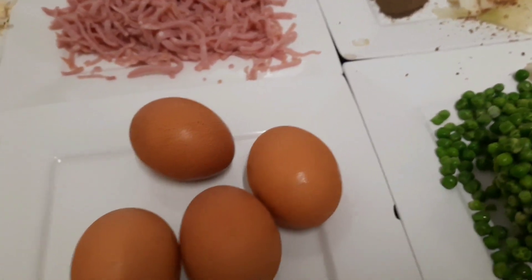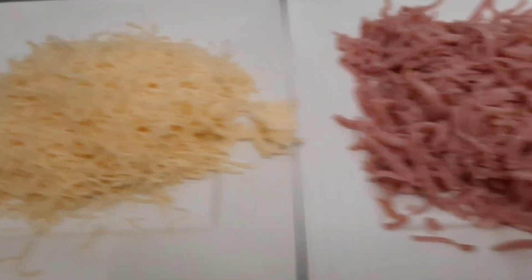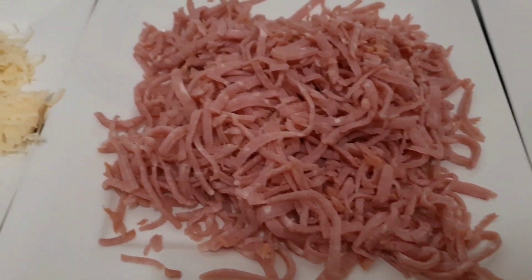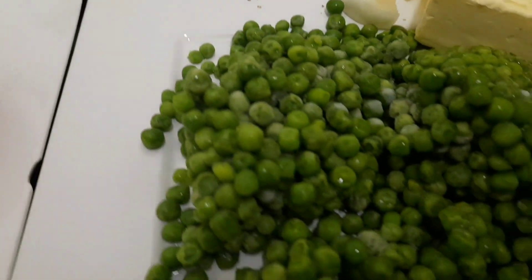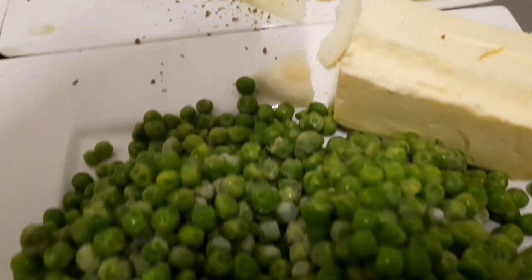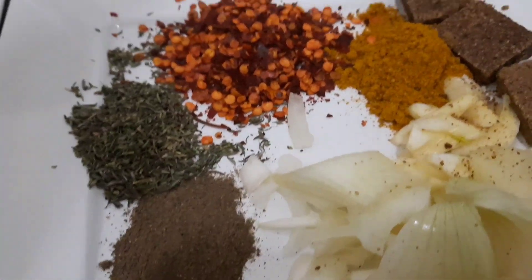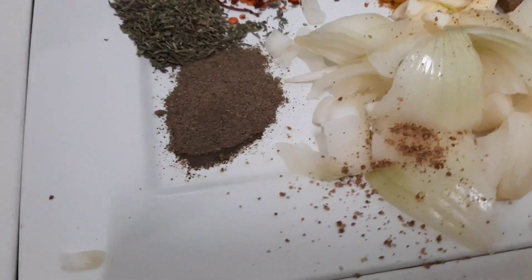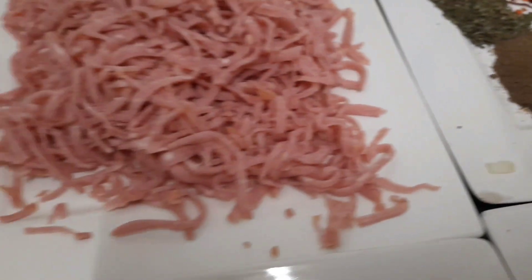Today I want to show you one of my methods. These are my needed items: I've got cheese, sliced ham, four eggs, pasta, green peas, butter, onion, garlic, seasoning cubes, dry pepper, curry, and black pepper.